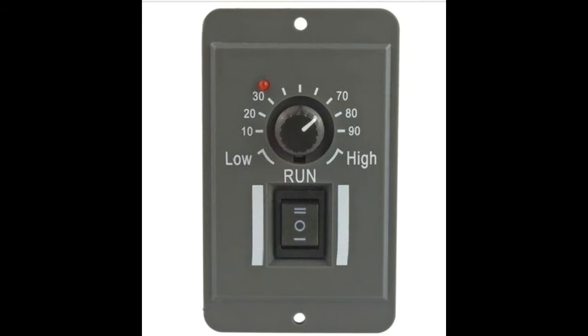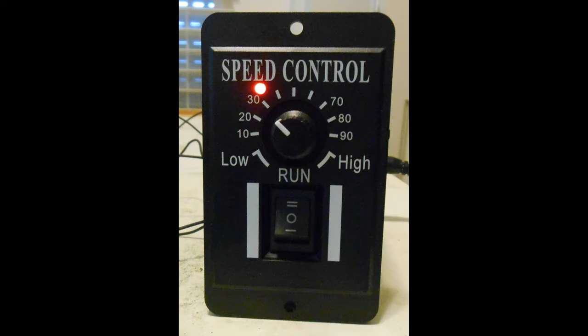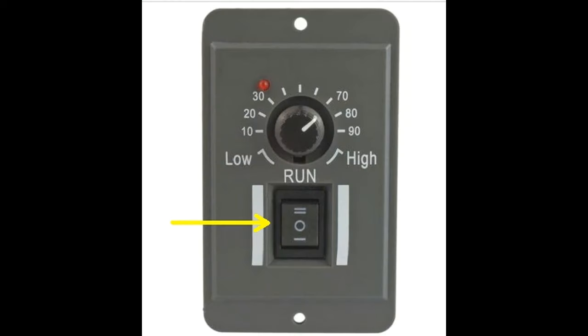The speed controller is shown here. A dial knob setting for adjusting the speed from zero to one hundred percent is shown. A red LED indicates that the power is on to the controller. A three-way switch sets the direction of current flow to the track — forward is up, reverse is down, and to turn track power off, set the switch to the middle position. Holes at the top and bottom can be used for attaching the unit to a control panel.